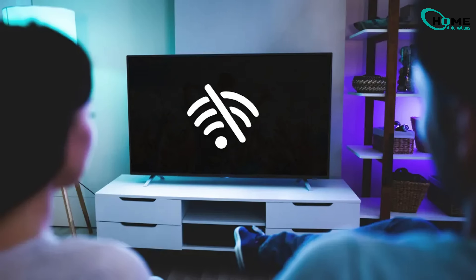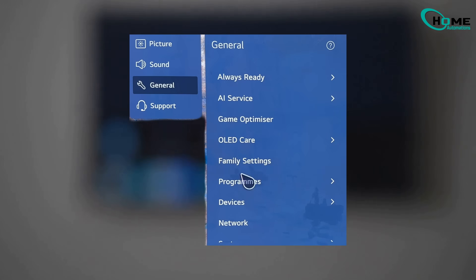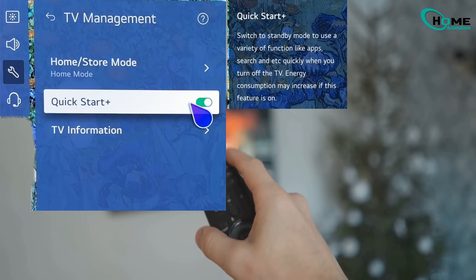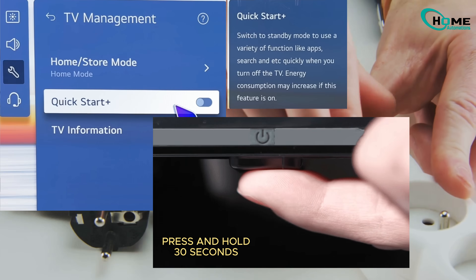Still not working? No problem. Grab your remote, hold down the settings button, navigate to General, then Devices, and then TV Management. Look for something called Quick Start Plus and turn it off. Sometimes it's hiding in a slightly different menu, but you'll find it. Once you've done that, repeat the unplug and hold power button trick.